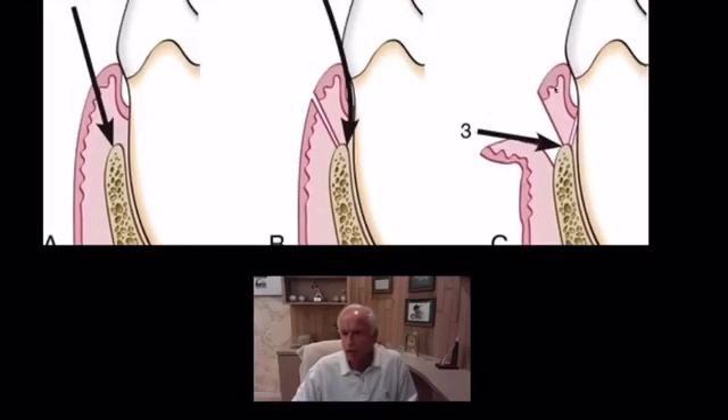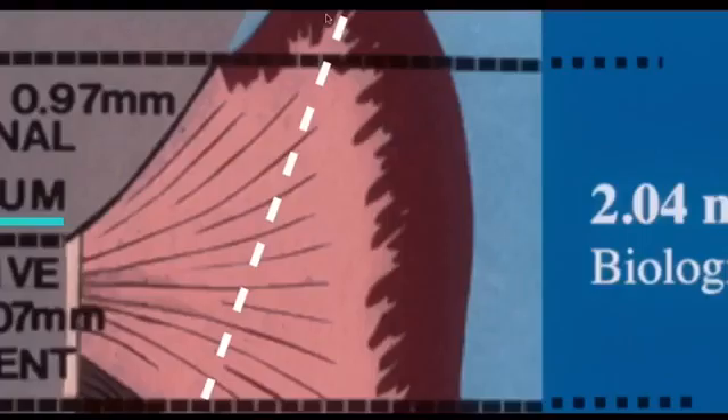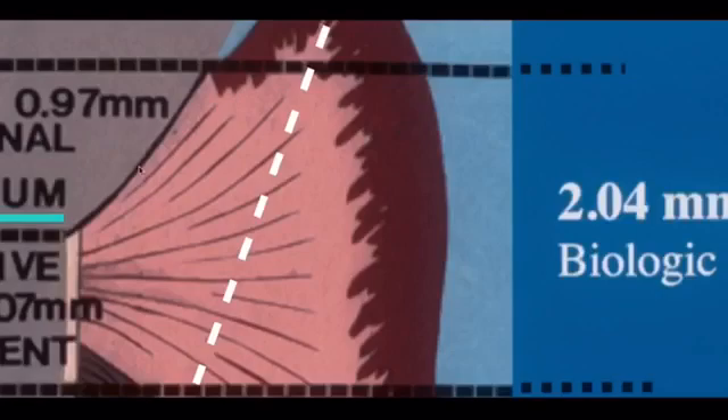In part three, you would scoop this area out — take it out with a No. 4 Goldman-Fox. This tissue should not be included in the flap. It's crucial that you remove all epithelium and granulation tissue, that all the intrasulcular and junctional epithelium is removed. Our incision should be angled to hit bone, whether we're doing a full thickness or partial thickness flap.